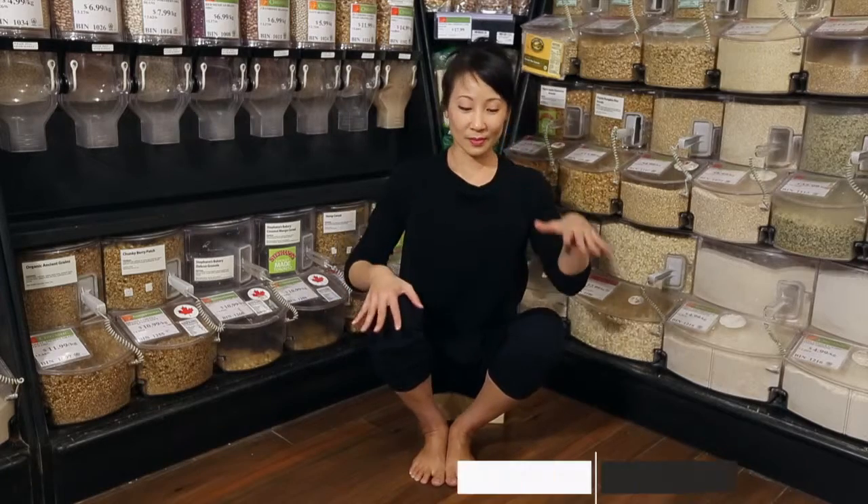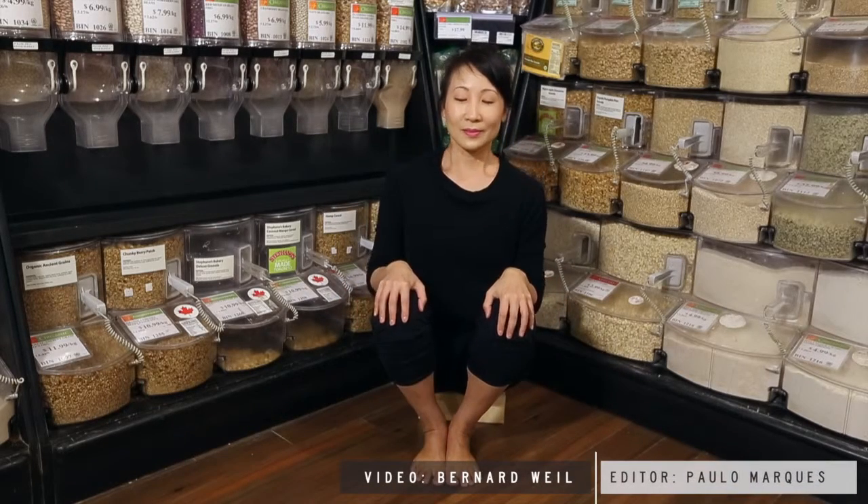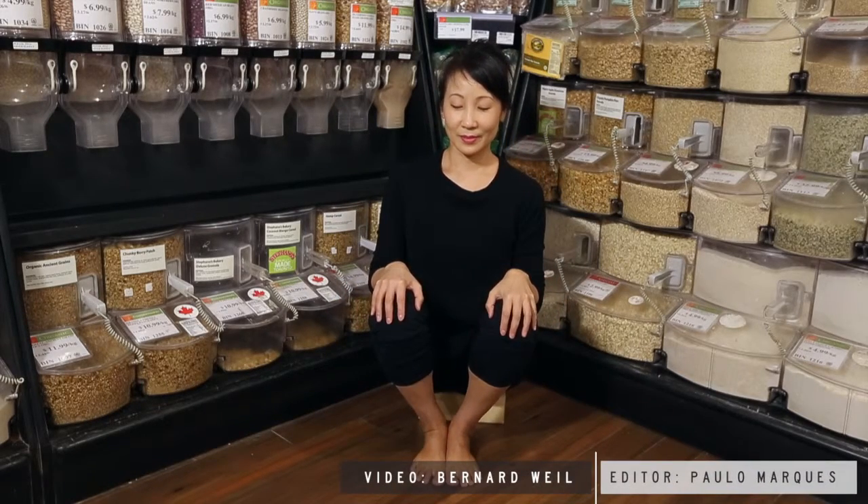Take a mindful 5-breath journey into this twist before unwinding the pose with an inhale. Pause for a moment before switching sides.